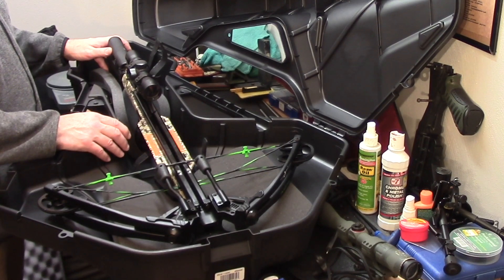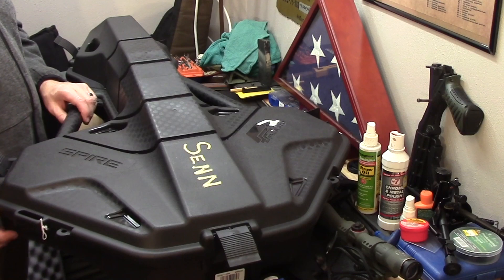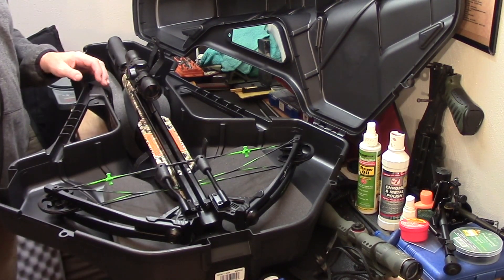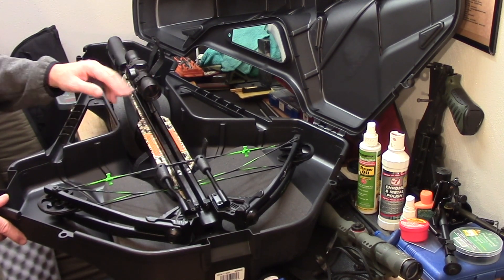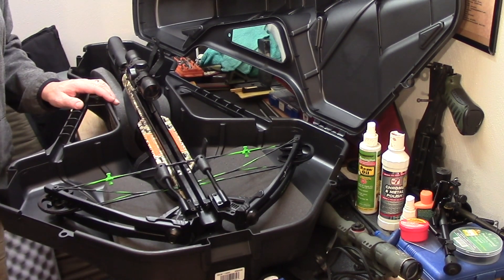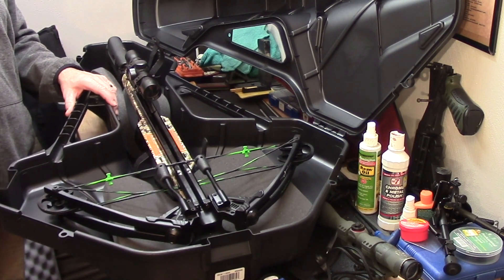I store it in a Plano Spire case — nothing special, but it serves its purpose. You'll probably see me break this out in the spring to shoot it a little bit. I'll probably have the new scope on by then, and then we'll be getting prepared for maybe turkey and the 2020 deer season. This is Toad2Bravo — I appreciate you watching, I hope you got some valuable information out of this, and until I see you again.